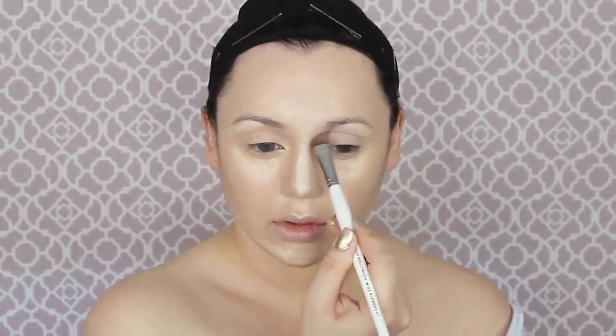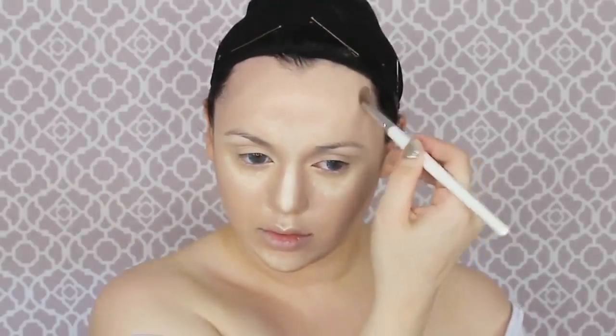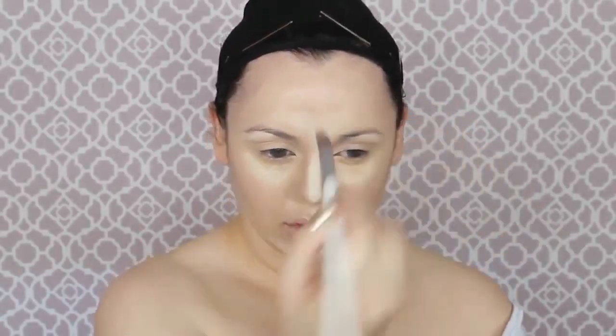I feel like I'm getting very picky and specific, but I just want this to look as realistic as if Disney princesses were real in real life. Applying it in the natural contours — the usual nose, hollow of the cheek, around your forehead and temple, under your jaw, places like that.